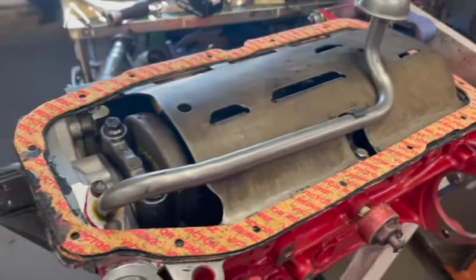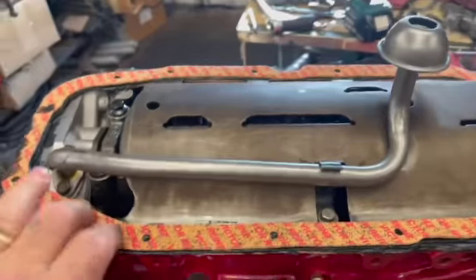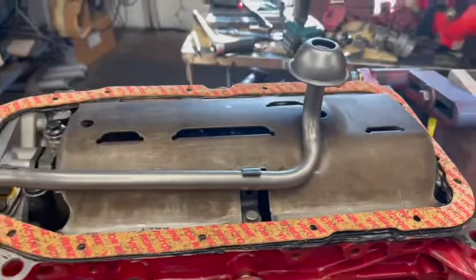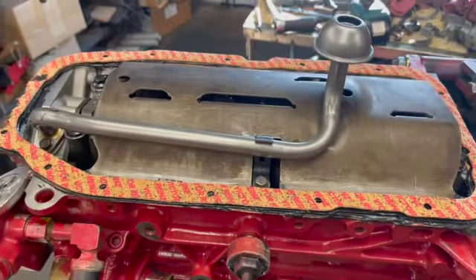The oil pickup pipe is bolted on. The windage tray is in. I'm just gonna put a skim coat of RTV on the cork gasket here to fill up that little gap in my pan where they warped it when they welded it, and that's it. Slam it together. Let's get that done and check back in a moment.